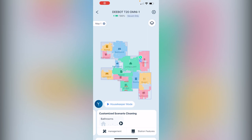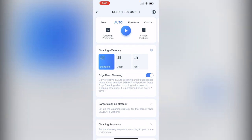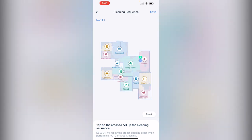I want to show you a few areas in the app you want to be aware of. You can set do not disturb so you're not woken up in the middle of the night for automatic scheduling or battery recharging. Down here you have your cleaning efficiency — whether you want standard, deep, or fast — for how close together and how tight it goes back and forth. Carpet cleaning strategy is where you turn on auto-boost suction, which turns up suction when it gets onto carpet.